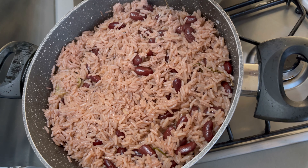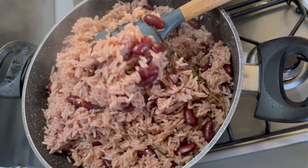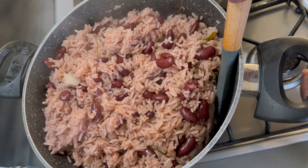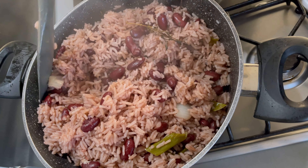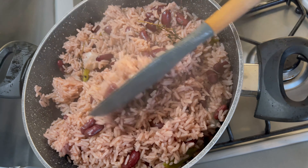The rice and peas is ready and the smell emanating from this pot is amazing. You can pair this rice and peas with brown stew chicken, curry goat, or oxtail — I will surely be bringing you all those recipes so you can enjoy your rice and peas with them.